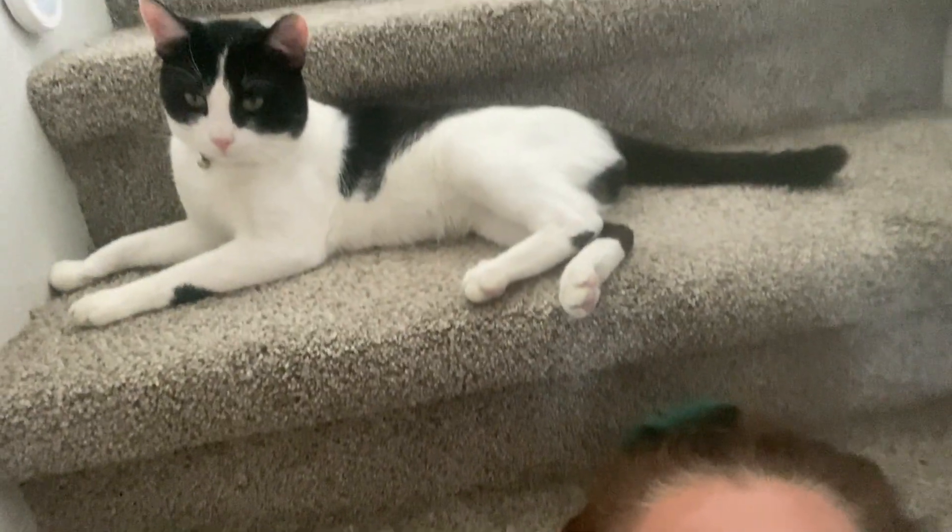Do you guys have a cat? I have a couple of cats and sometimes I think I have weird cats, because my cat has to be by you but not really by you, and it has to be his choice. Here we are, and this was the only way I could get him to stop crying.